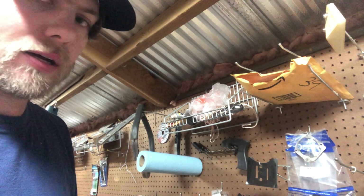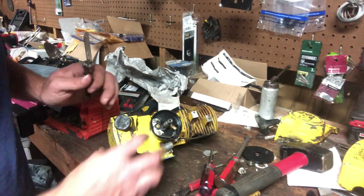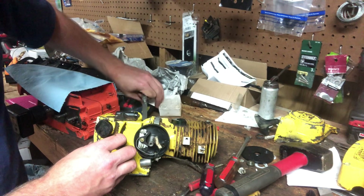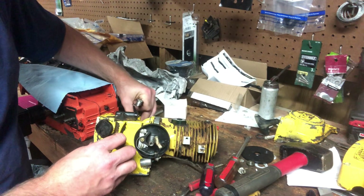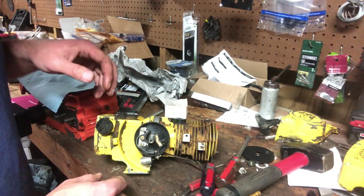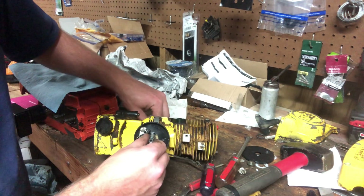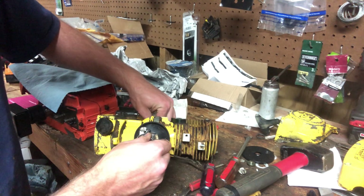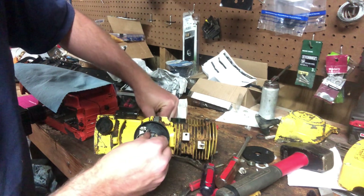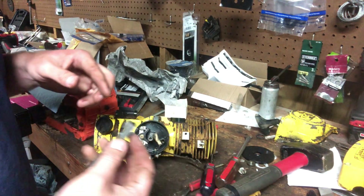I'm going to show you how to do it real quick. Here are your points right here — I'm trying to get this where y'all can see it halfway decent. Here's your points — this is a point-style Pro 55, an older one. Just before top dead center, now we're at top dead center as I spin it over — points are opening, coming back down, points close. Pretty simple, right?